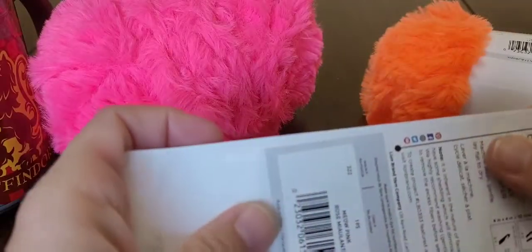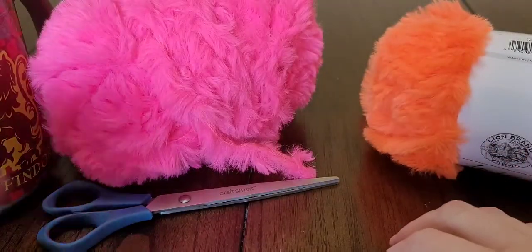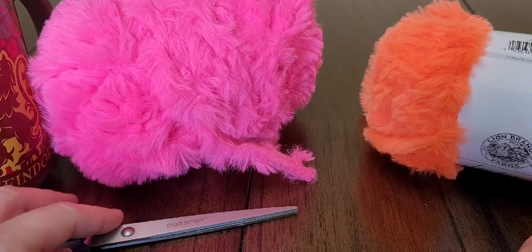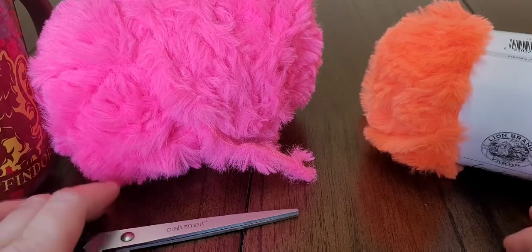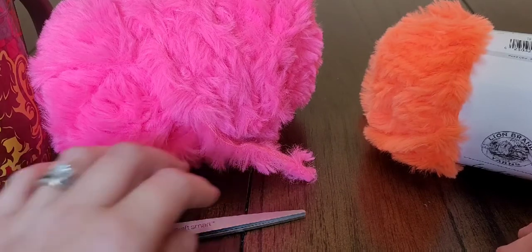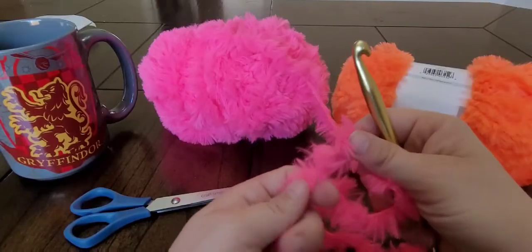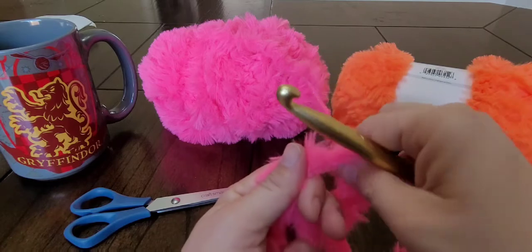With this kind of yarn, you don't want to try to do anything fancy because you won't be able to see any of the stitches. So I think we're just going to do a single crochet, maybe a double, but we'll see. So I'm going to start with the pink — let's start with a slipknot.